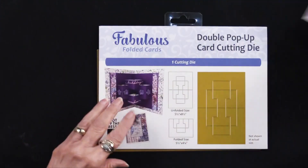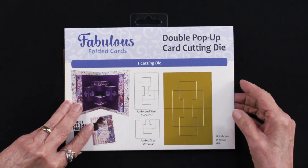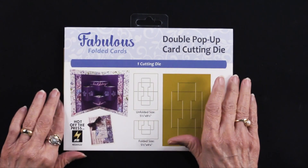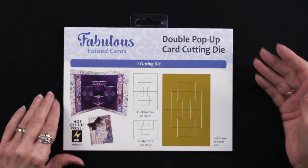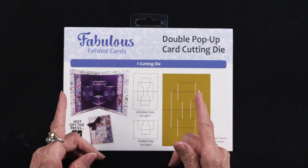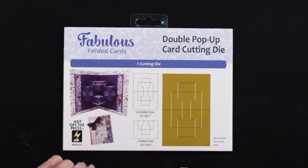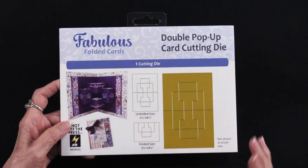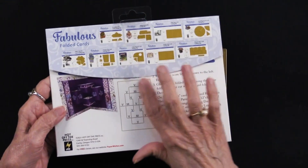This is designed to be used on a regular die cutting machine. So if you have a Big Shot, you have the Gemini Junior, any of the ones that have a six-inch wide plate, everything will work perfectly — no need to get anything extra. And of course the instructions are on the back of the package.